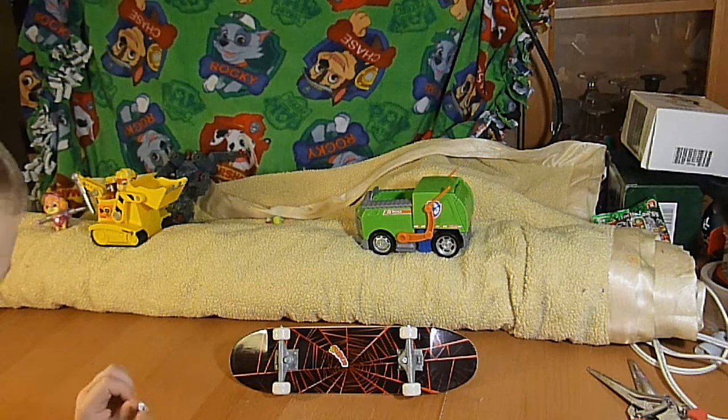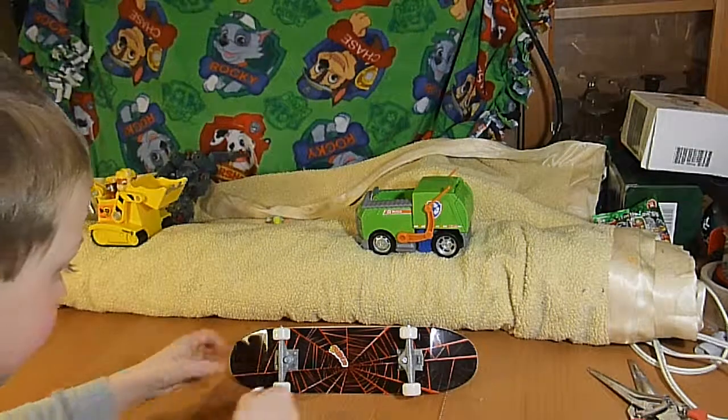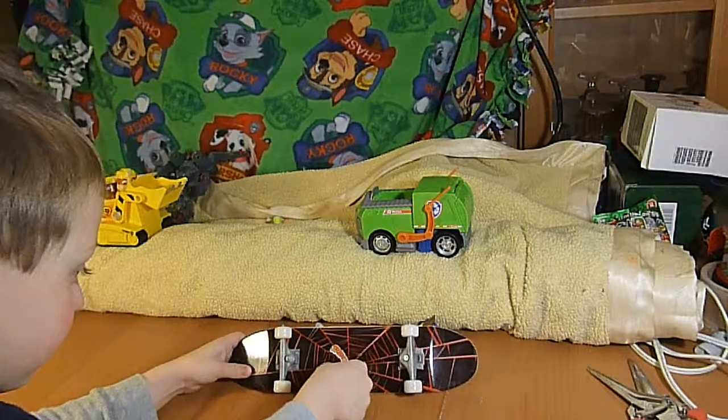So until next time, we're going to sign off. We are Unbox-a-lot. See you next time.